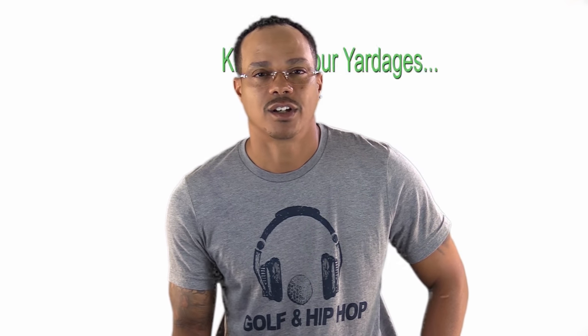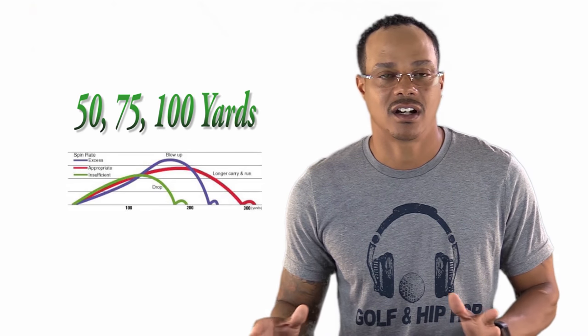A thing that a lot of people have issues with is being able to control your distance, or what people call knowing your yardages. As far as this tutorial is concerned, I've always been a strong proponent of starting close range and working your way out — 50, 75, or 100 yards tops.